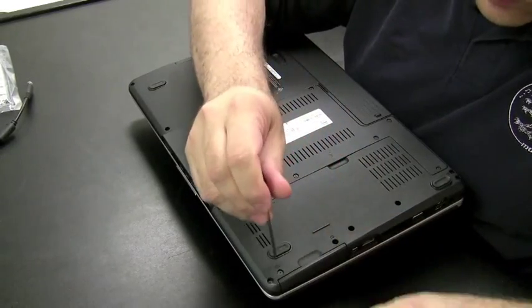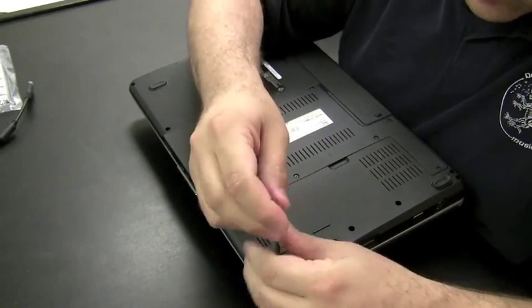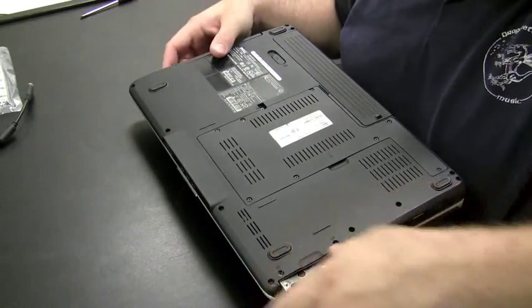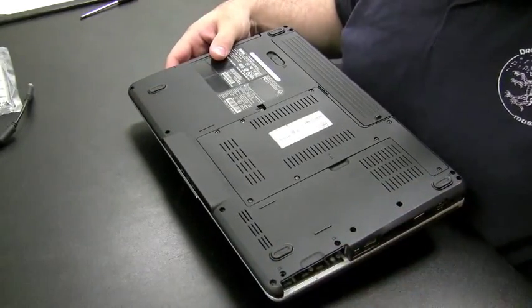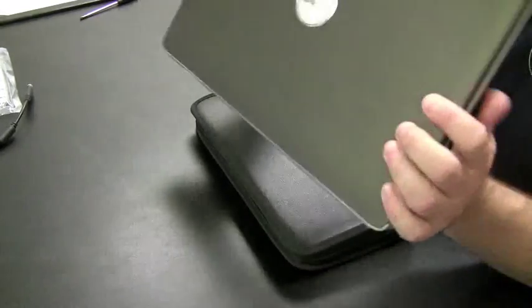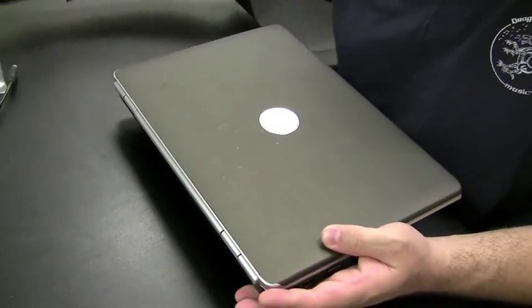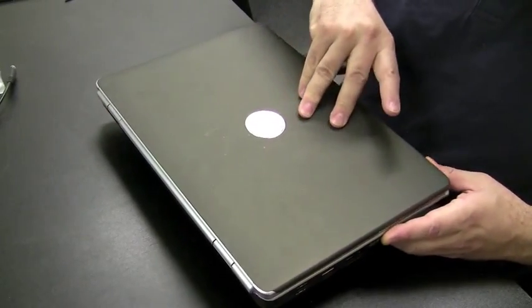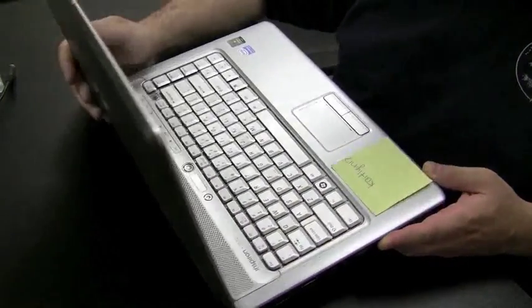Dells usually have on the side where the hard drives pull out. You can pull out the two screws, or sometimes four, and the hard drive comes out of the side. It's one of the newer Dell Inspiron models. I'm going to put that aside.